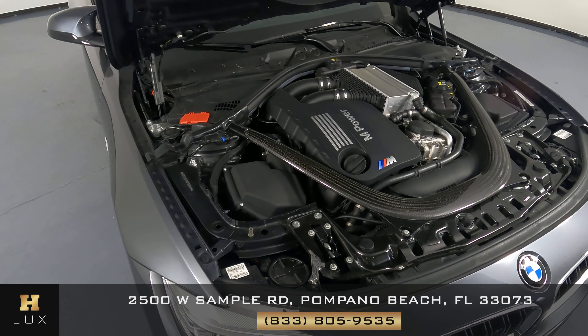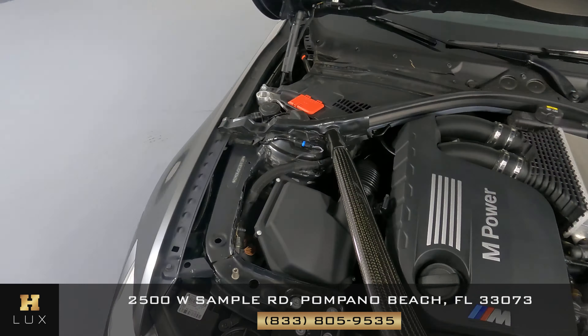Before we finish off this video, let's take a quick look at the engine. Thank you for watching this video — if you have any questions at all, please don't hesitate to contact one of our representatives here at HGREG LUX.